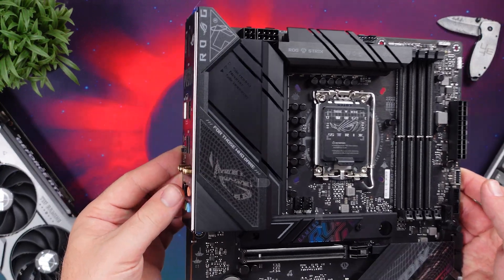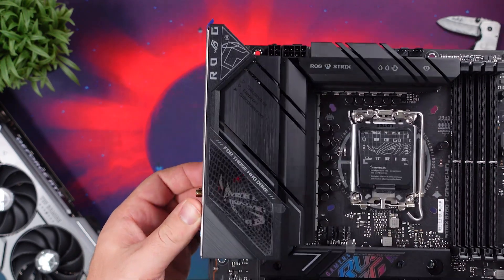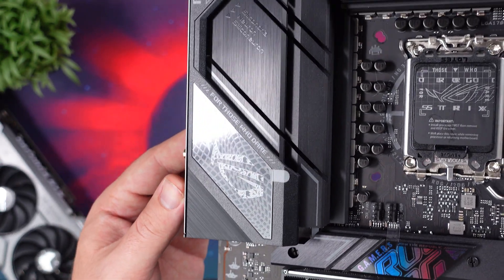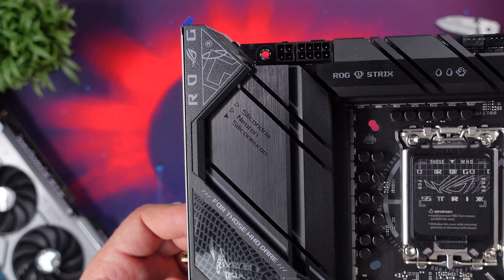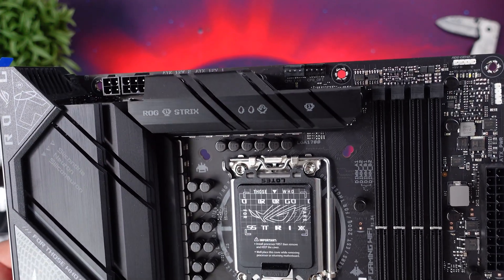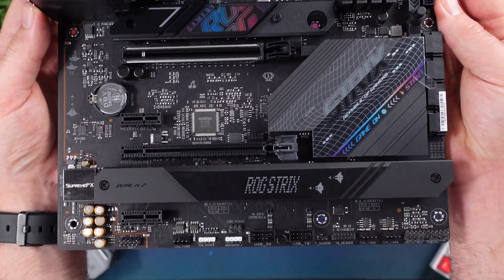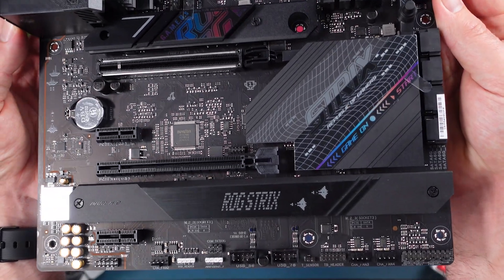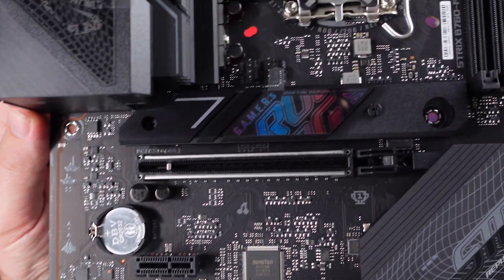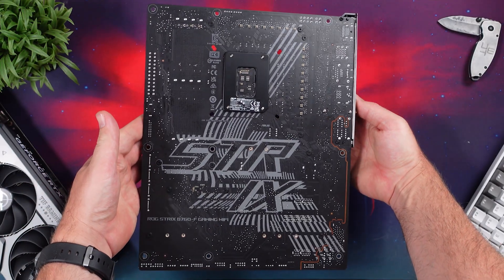Now as for the design, it does still keep the same black styling from the majority of the ROG boards, but also still the aggressive look with plenty of heat spreaders for your M.2s and also your chipset. I do like that they added a little something to the board as well with these 8-bit graphics on the heat spreaders around the CPU and down here as well — jets fighting and shooting in the 8-bit style of older games. It actually looks pretty cool, just a nice little addition.